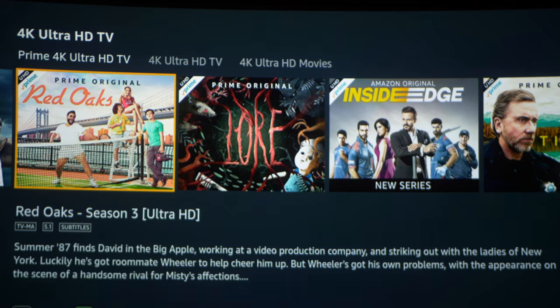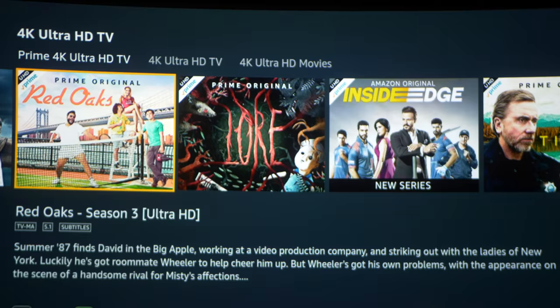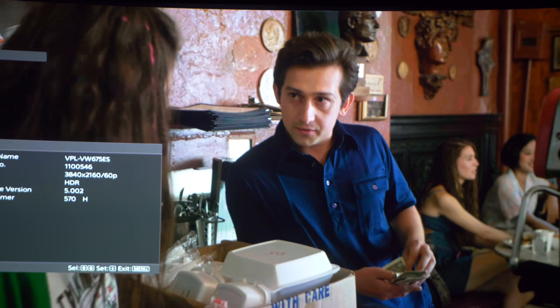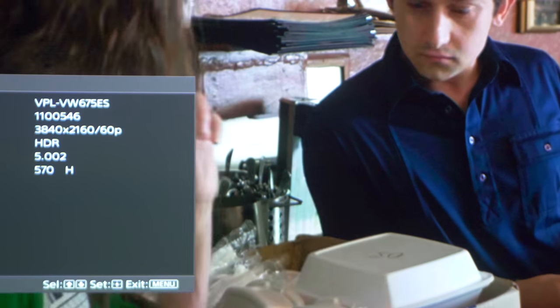Now let's head over to Amazon and my go-to is Red Oaks — it's a pretty funny show if you haven't seen it. HDR is supposed to be supported here too, and just like Netflix it is in 4K with active HDR.